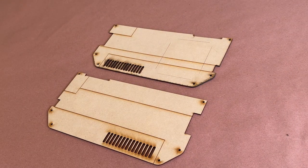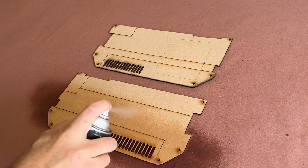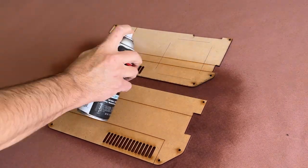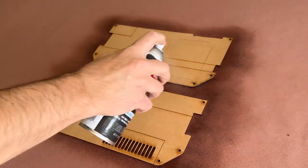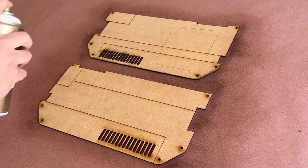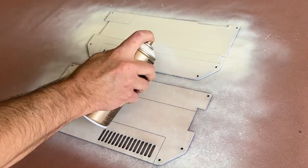I started by applying some clear coat to these laser-cut panels that I designed in Illustrator. The clear coat acts as a sealant and prevents the MDF from absorbing the top coat of paint and leaving a patchy finish. After the clear coat dried, I could apply this light cream color top coat and then set it aside to dry.